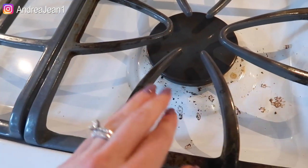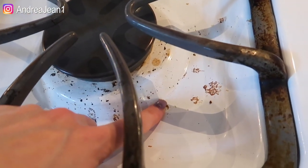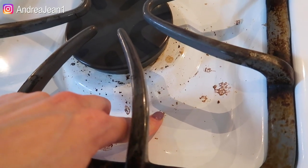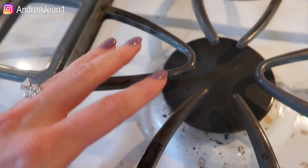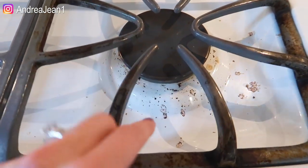Today we are going to be cleaning my stove. Welcome to Andrea Jean Cleaning. I have a full playlist in the description box below with all sorts of cleaning goodies that pertain to your bathroom, but today we are doing my stove.